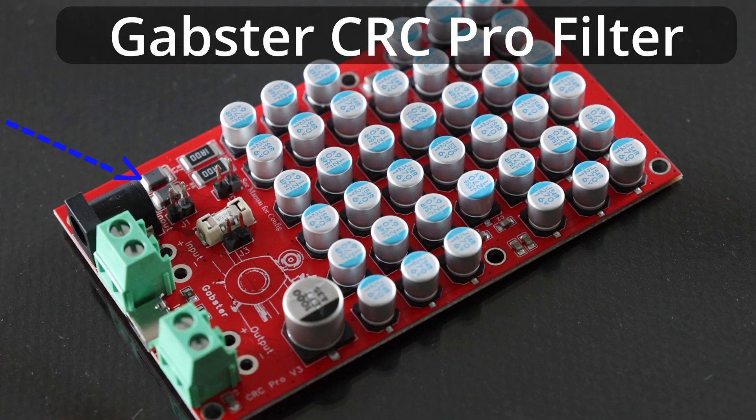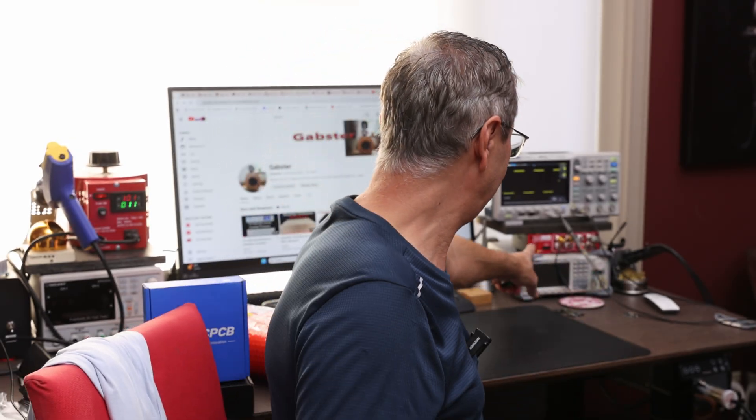My newer boards are actually CRLC filters — they include a ferrite bead which reduces high-frequency noise. Ferrite beads pass low frequencies below around 1kHz right through, but as frequency rises the resistance grows up to 300 ohms, effectively reducing noise from horrible power supplies. As you can see in my test video, they made a huge difference. I've also tested them with the Quant Asylum with very similar results.